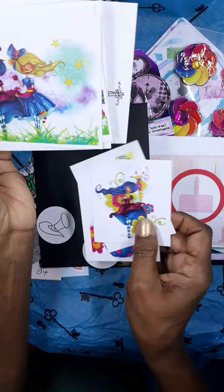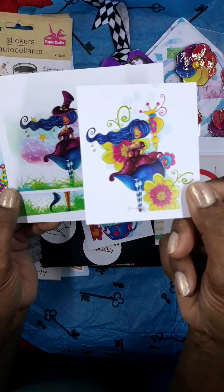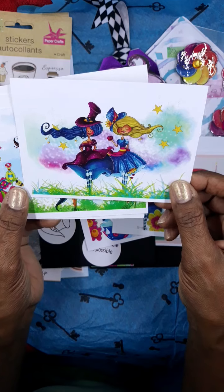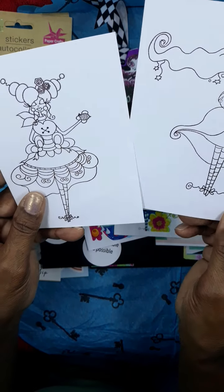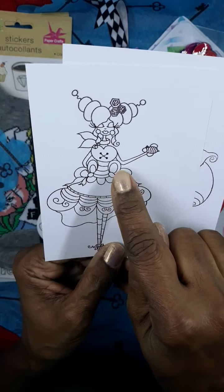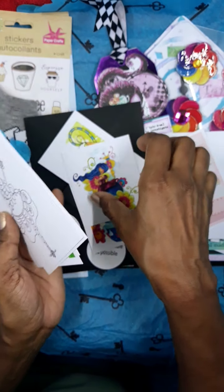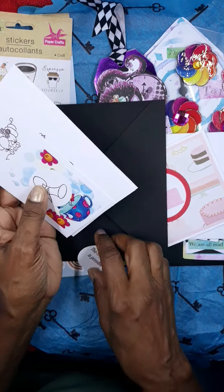These cut-aparts can be used for card toppers, three by three, or maybe a four by five or four by six. She's also enclosed some stamped images, and I'm going to have a nice time coloring these - this one has a little bee thing going, so I'm really loving that. I'm already thinking about what I want to do with this one. Thank you - that is so adorable!